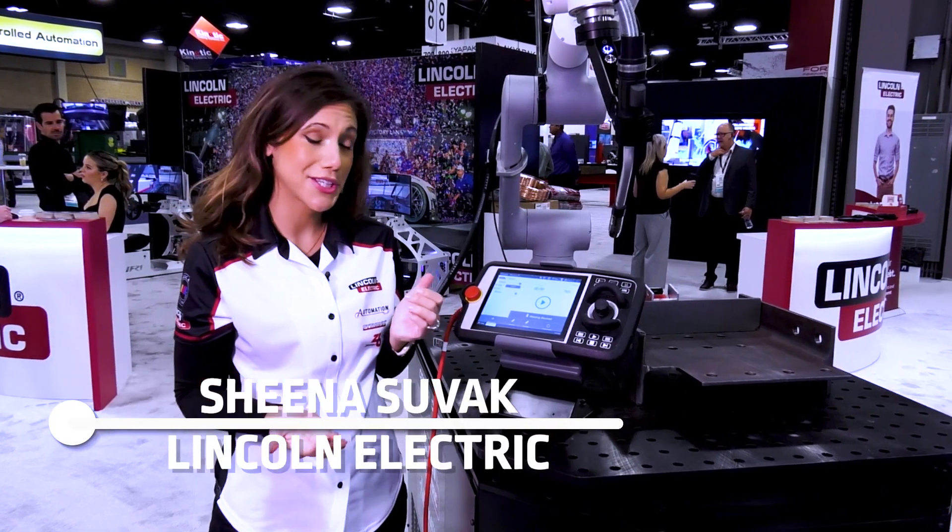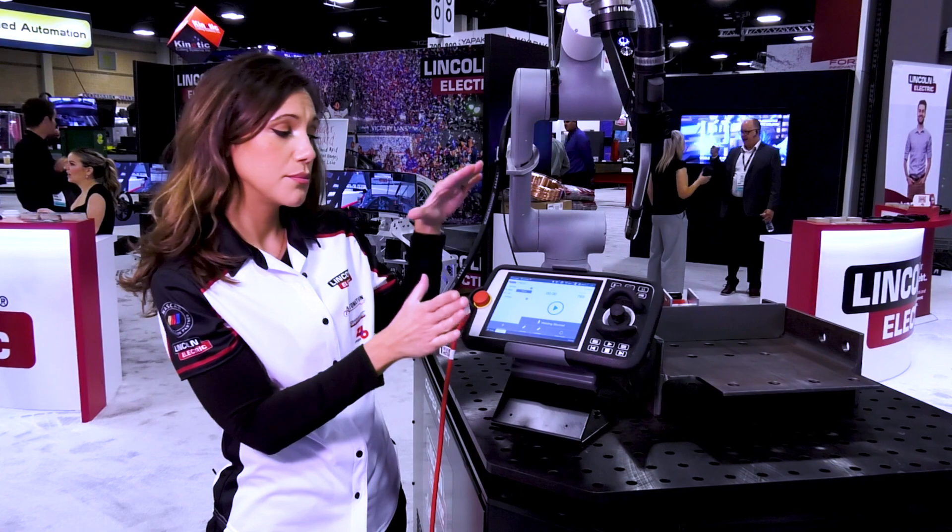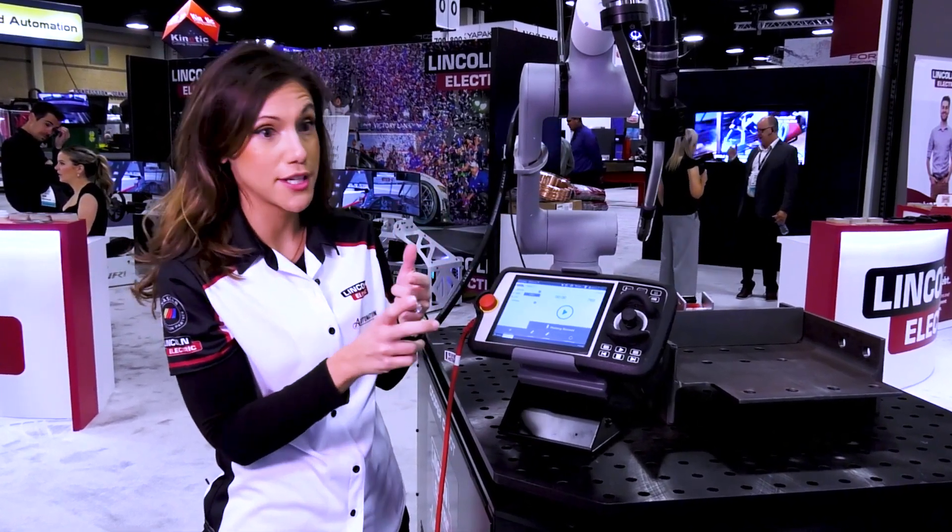Hi, I'm Sheena Suvac from Lincoln Electric, and today we're going to show you on the Cooper app how to take an existing program and customize and make adjustments.